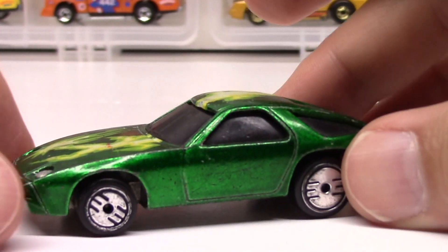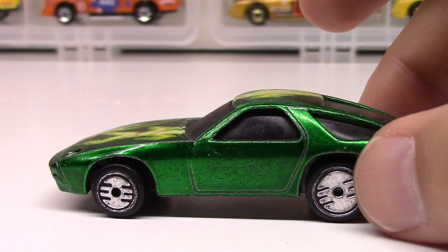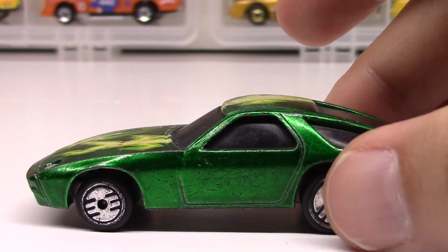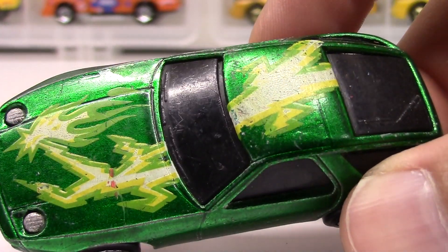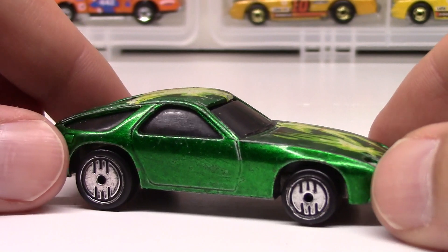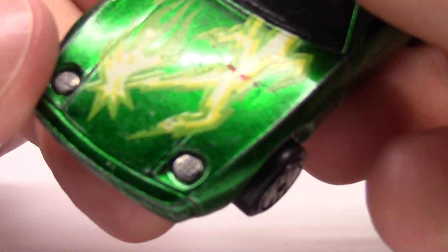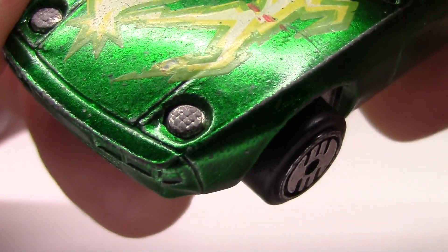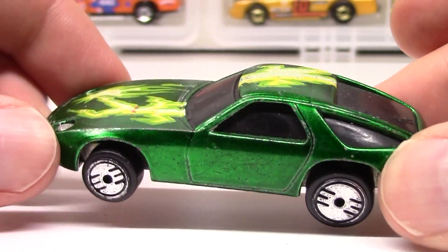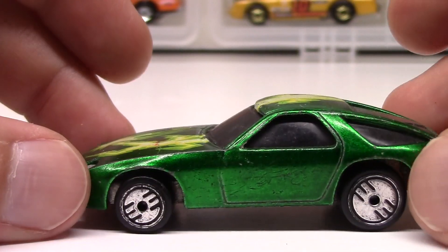Hot Wheels sort of perfected the art of the rolling 1:64 die-cast car, and the Ultra Hots continued that legacy. It's a really nice chunky all-metal car. Also notable is the all blacked-out windshield all the way around, so it's hard to know if there's an interior inside. One of the interesting details on this piece is the headlights have a really nice etched pattern in them — just gives it some nice texture. Really nice piece, glad it's still in decent condition, definitely played with but pretty much intact.